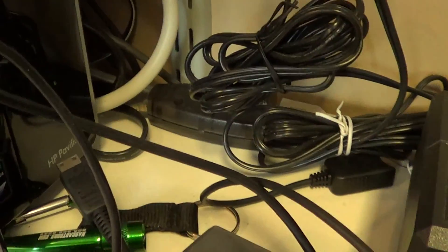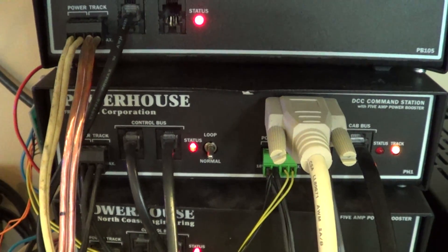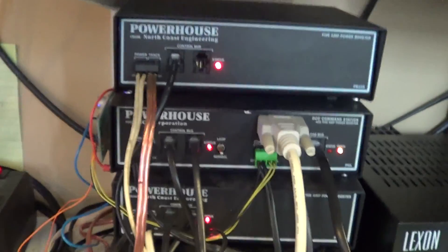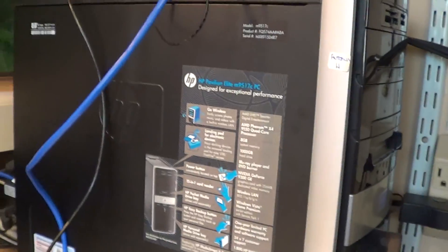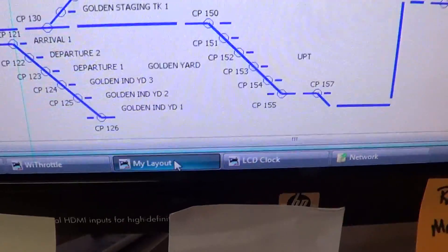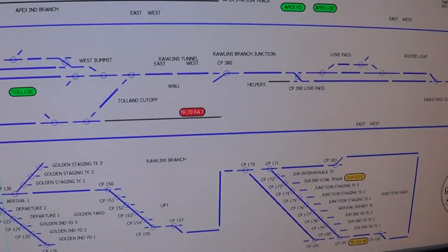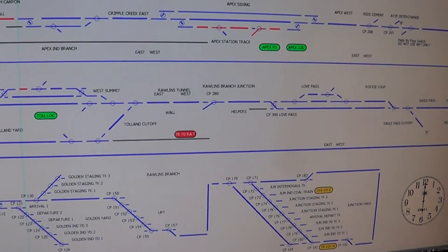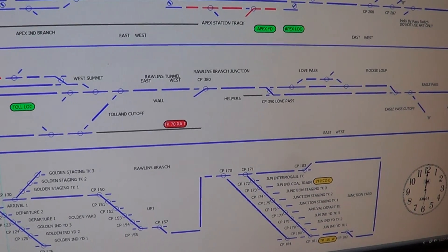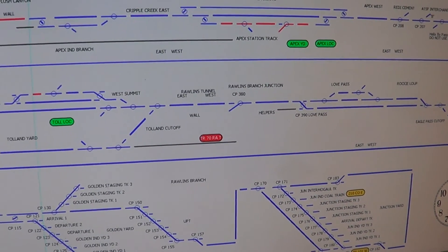This is connected with a Keyspan 19 to the NCE command station through an RS-232 cable - we've got another video on all this. All of this information that runs this panel comes from information gathered by the NCE command station, and then JMRI takes that information through various sources, which I've done a video on also, and you create the panel.